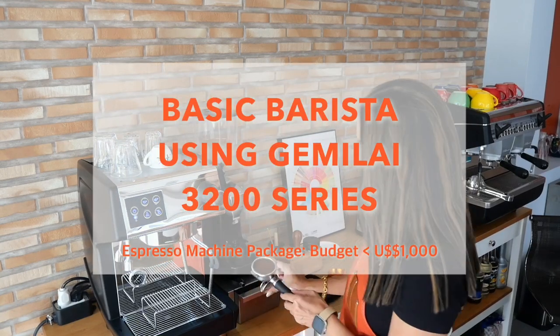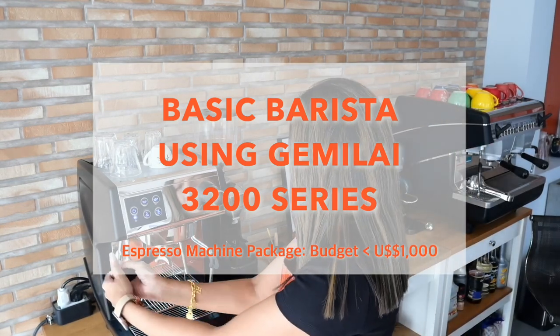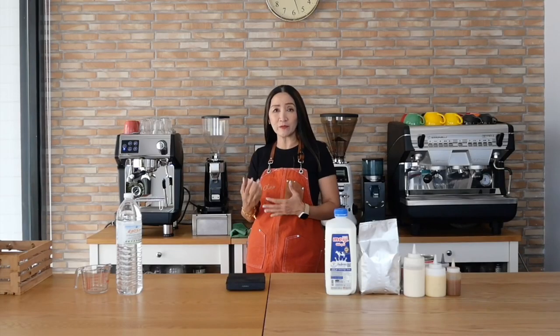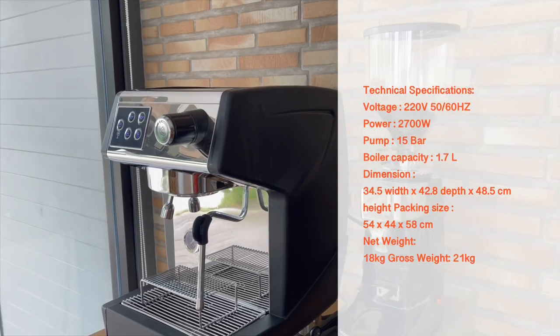Today we are going to make espresso drinks using another budget-friendly machine. We are going to use a combination of the Gemilai 3200 series. Some brands might call it differently but the functions and features of the machine will be the same. If you would like to know the full features of this machine, check out the video link above.